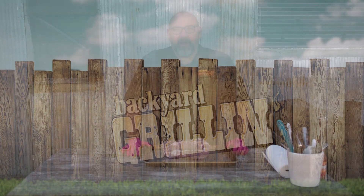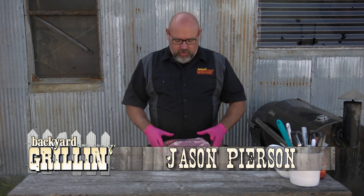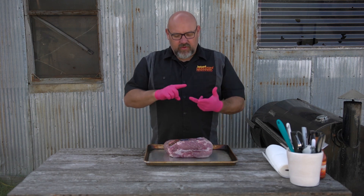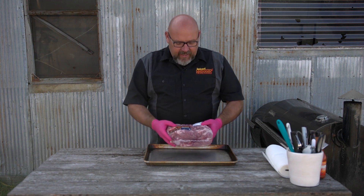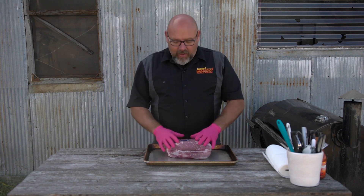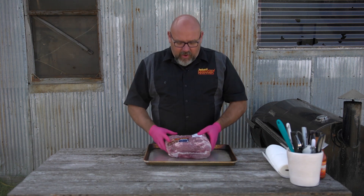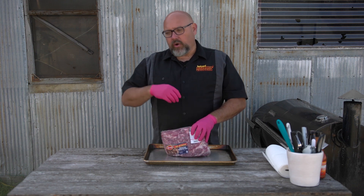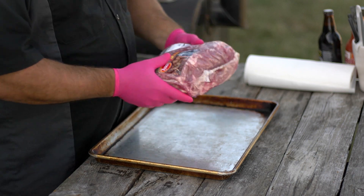Hey, welcome to Backyard Grilling here on Next Tech Local One. Today we're making one of my favorite things on the smoker - pork butt. I love to make pork butts: they're cheap, there's a lot of it, it feeds you for three or four days, and they're super simple and hard to screw up. Today we're making a little different kind - we're actually going to do a smoked pork butt chili verde, or green chili, or Colorado chili.